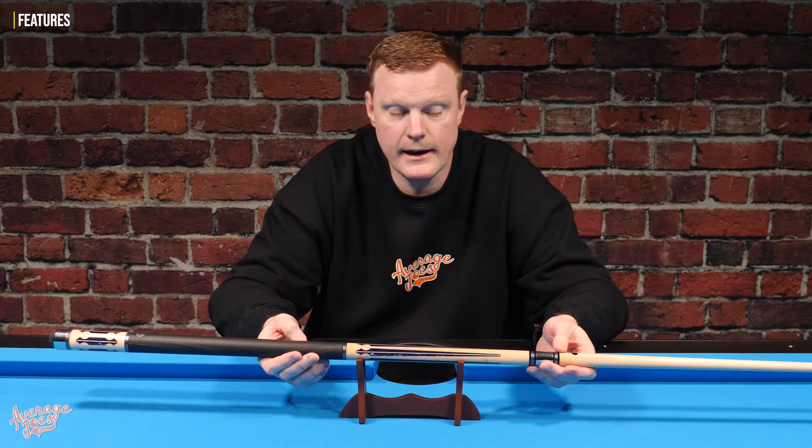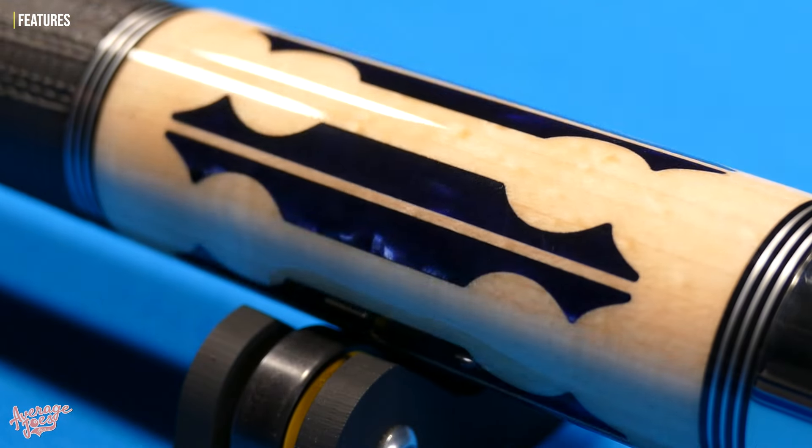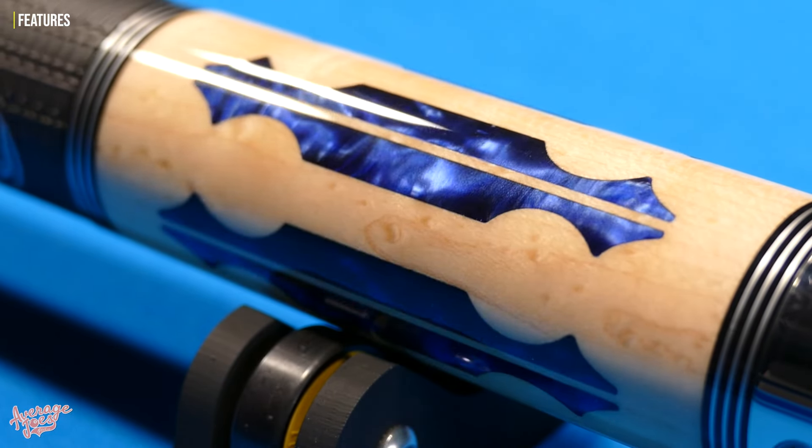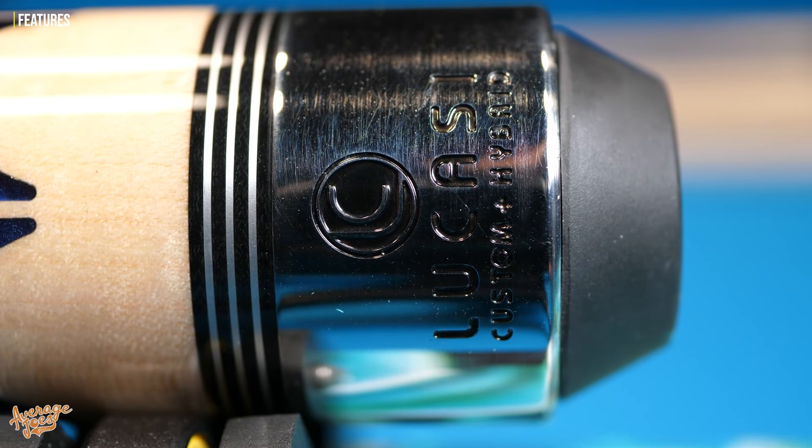Moving on to the inlays — this is one of the big features on the LHC97. Lucassi describes the finish as 'crushed blue velvet,' and they have a very distinct Mother of Pearl type look, appearing fairly 3D as well. We also have sets of triple silver rings either side of the joint, either side of the grip, and a final one down towards the butt. We have a gorgeous stainless steel butt cap complete with an engraved Lucassi logo, which really sets the cue off nicely and makes it look just like it should — a nice expensive cue.